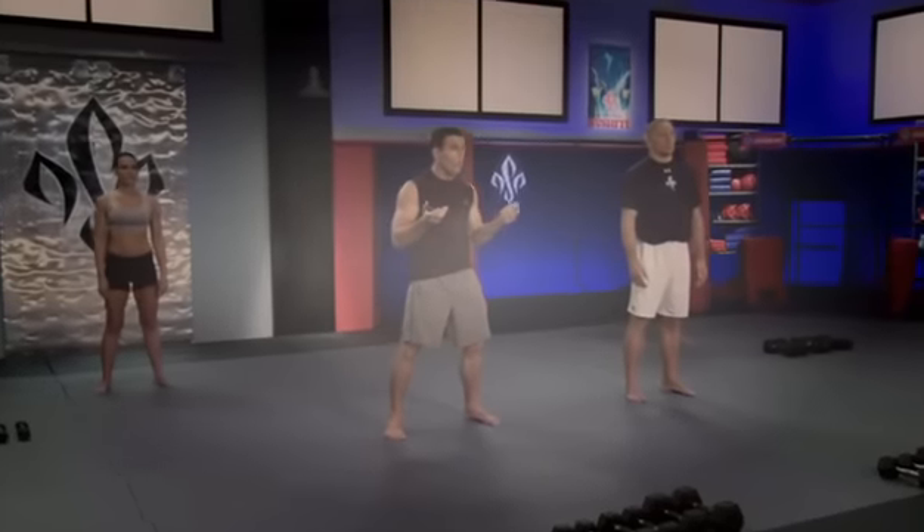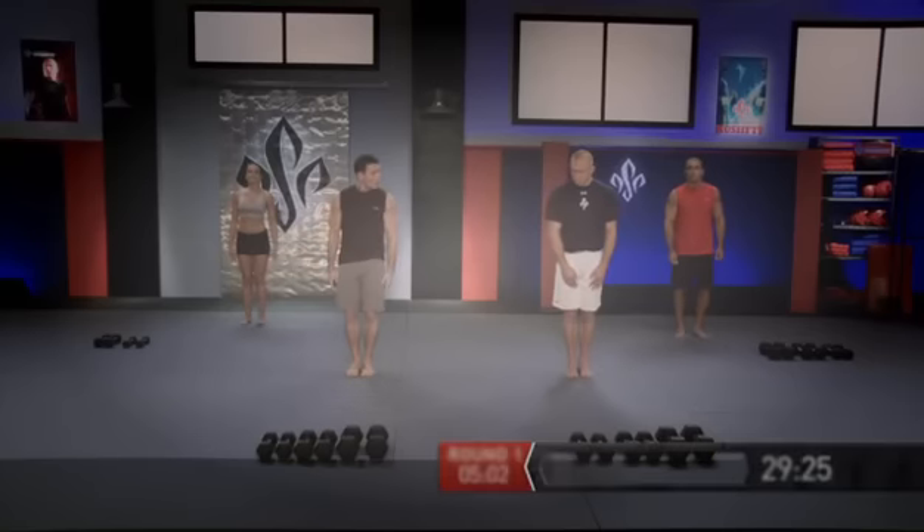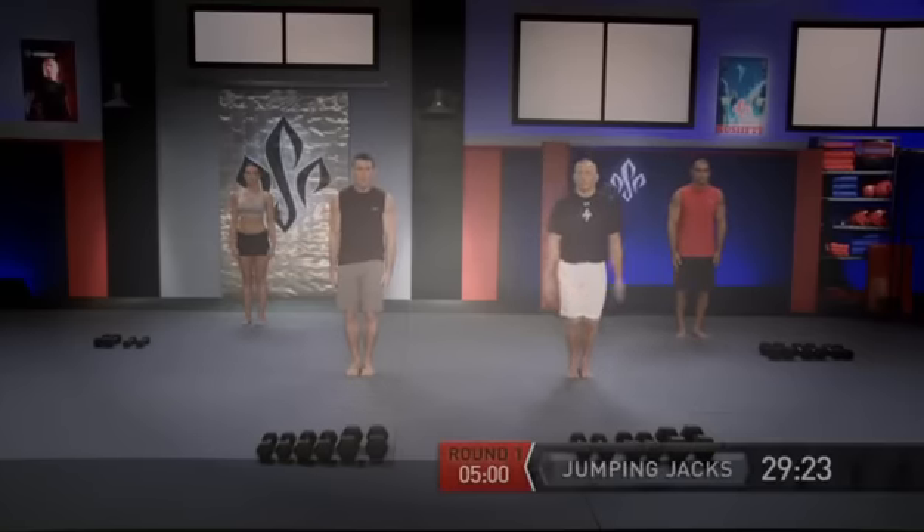The first round is sort of like an extra warm up — beyond the warm up we did, it's lower intensity, priming the body for the other rounds. But the first round is still very difficult. So let's not waste any more time — feet together, palms by the side, and jumping jacks.